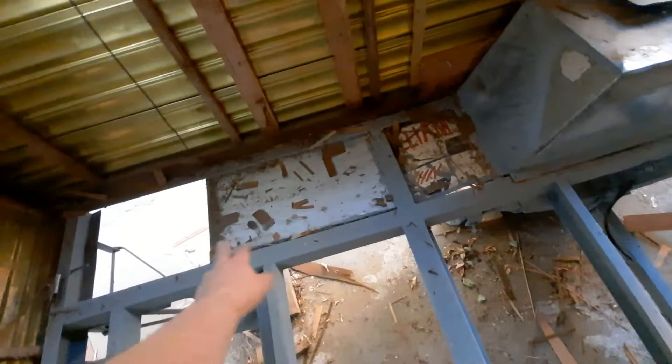I like the idea of the zinc alum tin so when water sprays up under the caravan it doesn't actually hit the timber. So I think we'll do that on that side and we'll do the tin on this side as well.